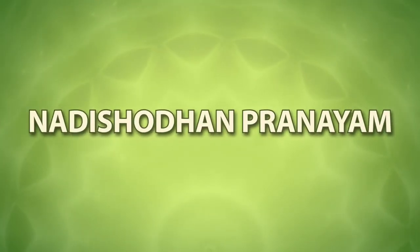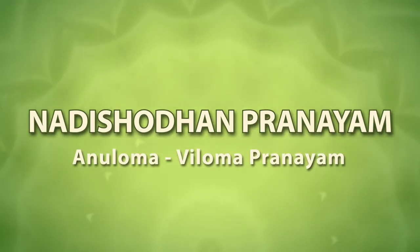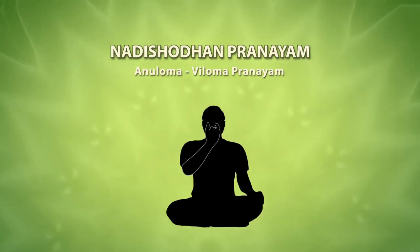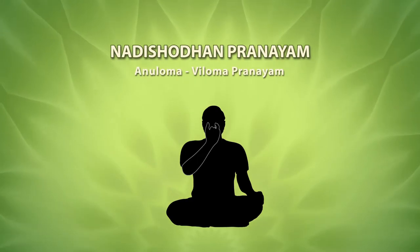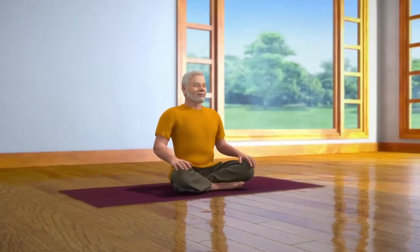Nadi Shodhan is also known as alternate nostril breath regulation. The main characteristic feature of this form of yogic practice is alternate breathing through left and right nostrils without or with retention of breath.